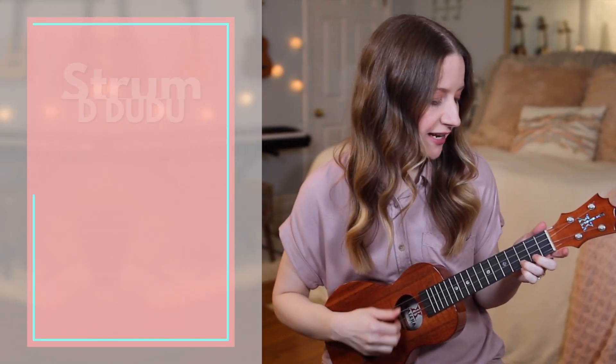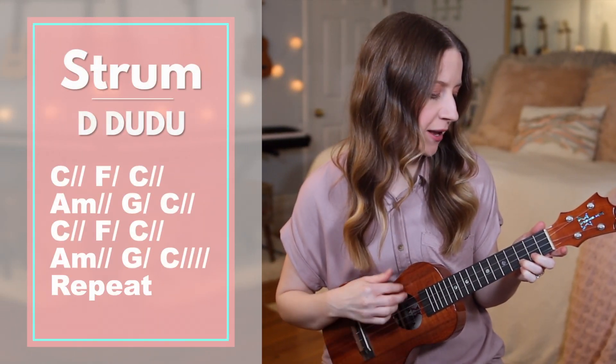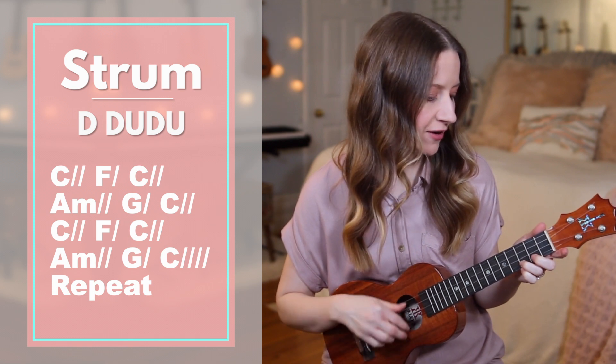For our pattern, we'll do down, down, up, down, up, down, down, up, down, up.